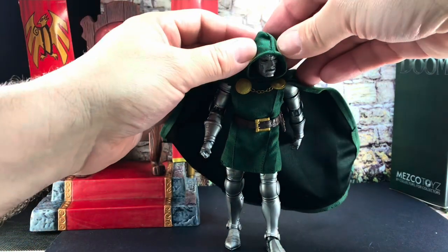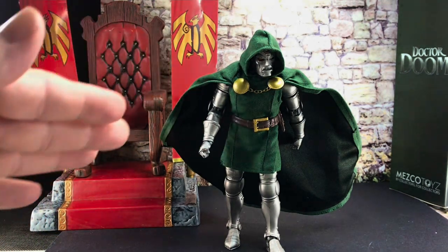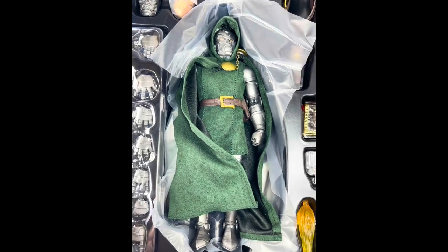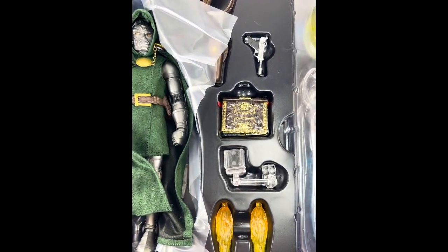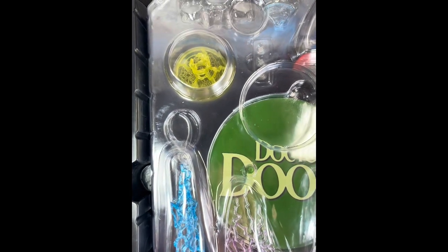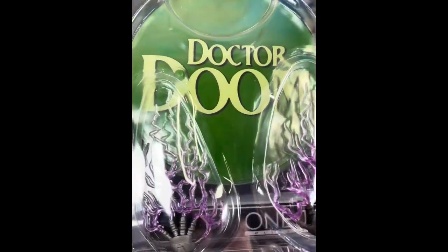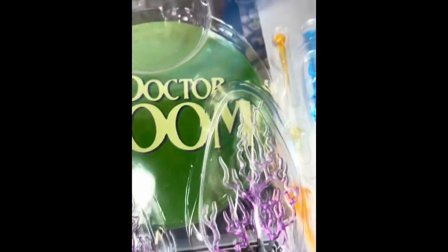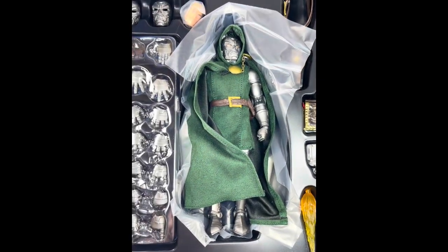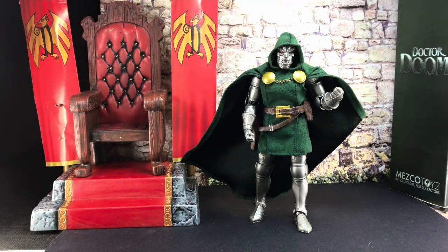There are tons of accessories, so we'll work through those right now. We have rocket packs, magic hands, magic effects, source effects, a cosmic power siphon with a really cool digital display, so many hands, jet pack accessories, three face plates, two Von Doom head sculpts, pistols, Dark Hold magic books - absolutely everything. And obviously you've got the Mezco stands.